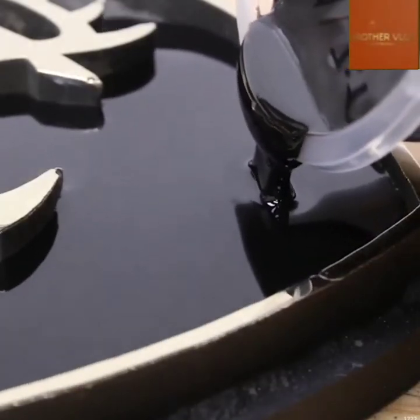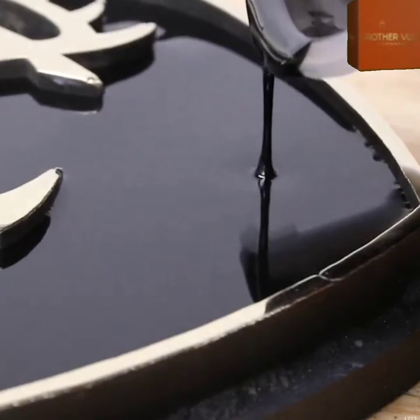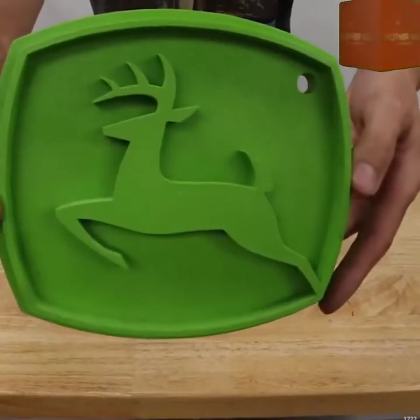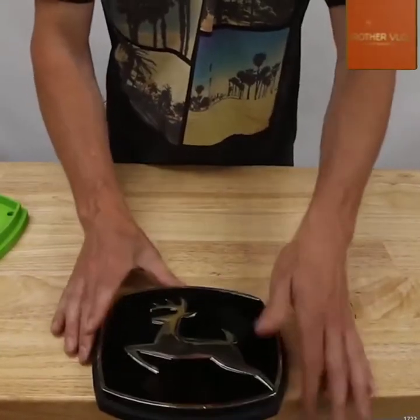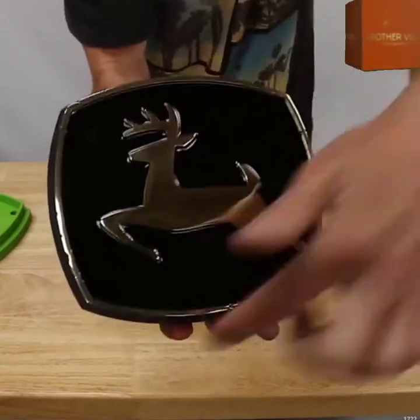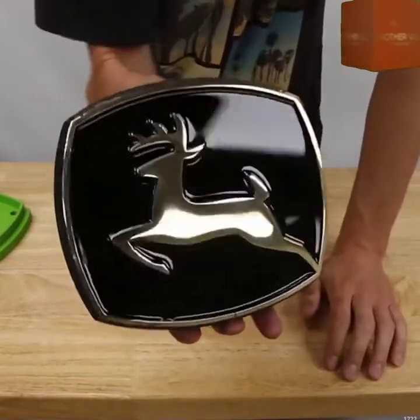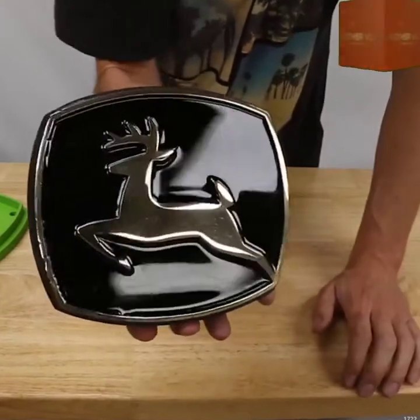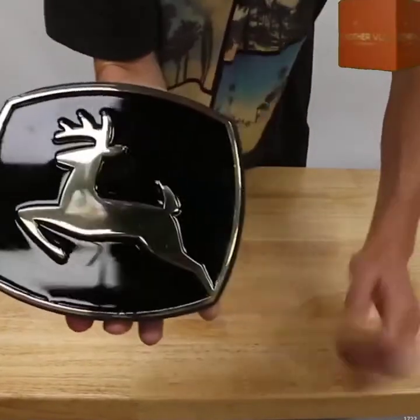Some black epoxy resin is poured in until it meets the top edge. Time for the reveal — the original and the incredible finished product: a stunning brass and black epoxy resin John Deere logo. You can almost see yourself in that finish. Absolutely gorgeous. Another incredible project from PressTube.